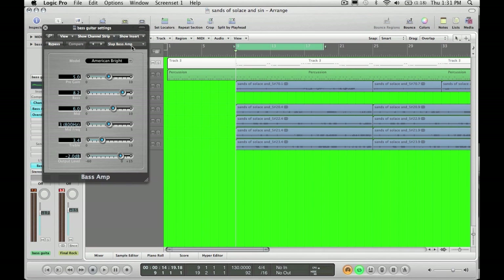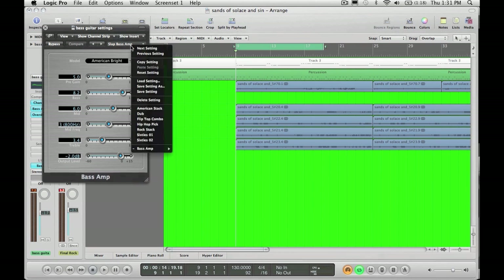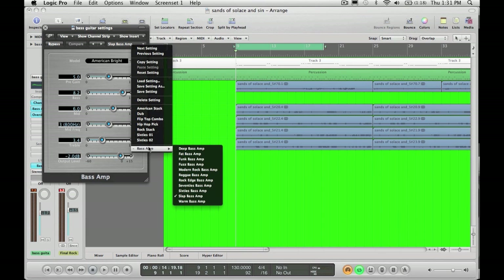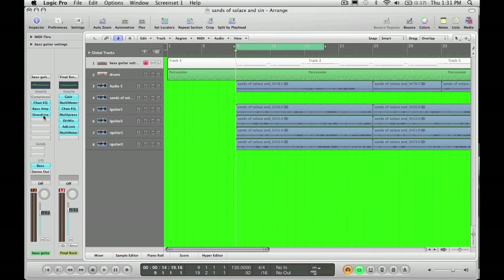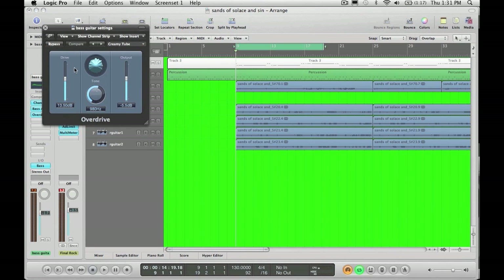you get a pretty good sound out of choosing the slap bass amp. When you go into your bass amps, the slap bass gives you that clicky sound that you get out of finger-played bass — so finger style bass. These are all just the standard settings that were in there. I didn't manipulate any of that. And for the overdrive, I just add a slight bit of drive to it, just to dirty up the sound and enhance the rhythm section a little bit.